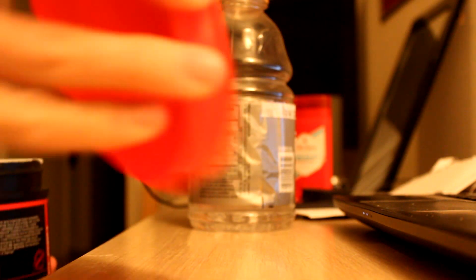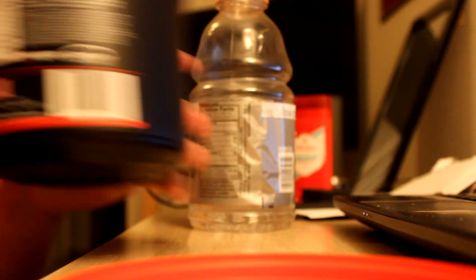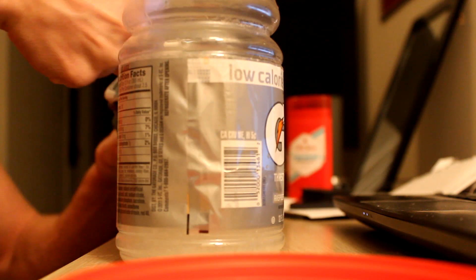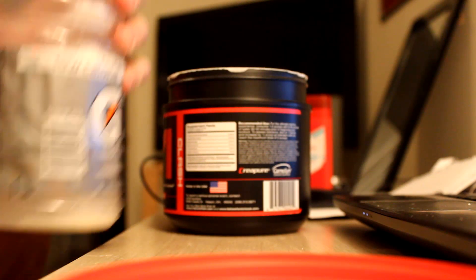Alright, so we're going to do two scoops — this is how big the scooper is. Now it's white, so let's see if it turns into lemonade. You know, lemonade is actually my favorite flavor — actually pink lemonade. Oh, it's turning yellow! We're going to do two full scoops here. See that? I'm spilling stuff all over my floor.